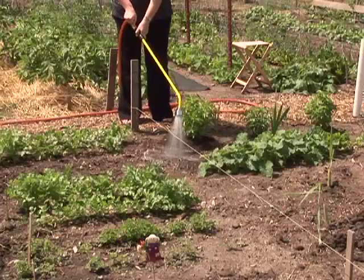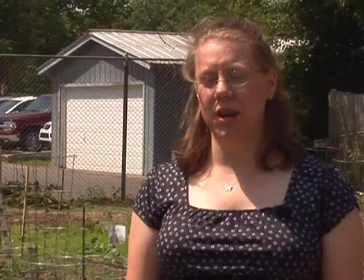But if you can't water with a drip system and have to water by hand, there are some other things you can do to make sure that you use your water efficiently, water thoroughly, and keep your plants healthy.